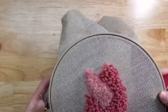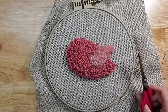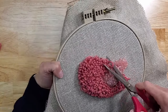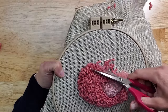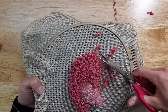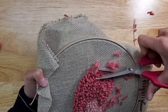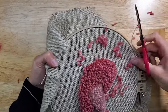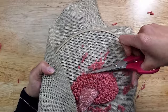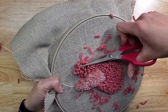We're going to do the same thing we did with the wing — do a cut around first. You can push on your fabric from the bottom a little bit to raise your loops, just don't do it too much because you might snip too much.